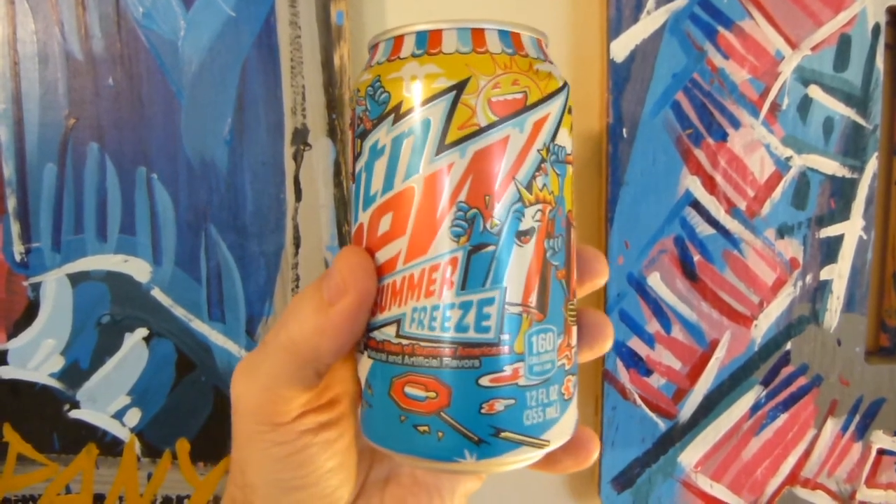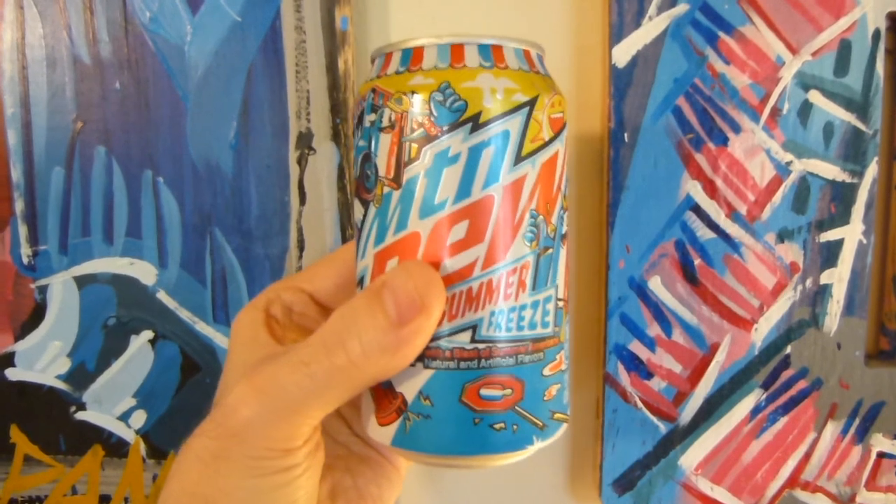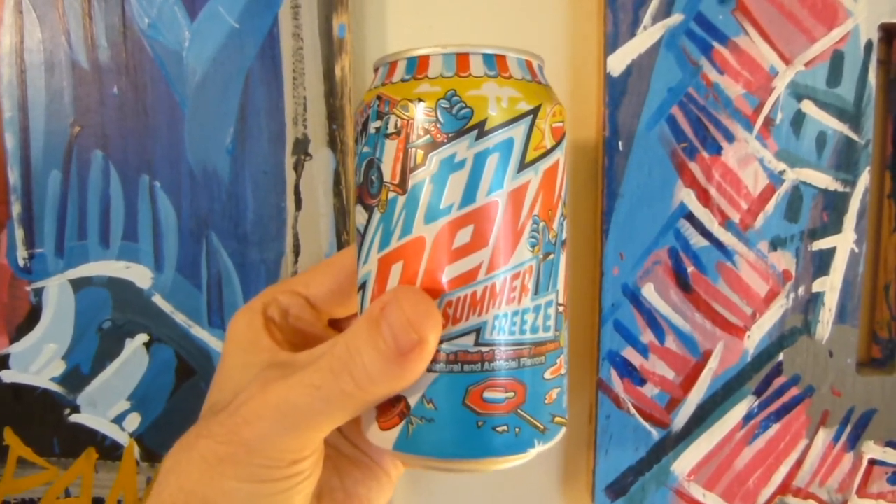This isn't too bad, but it's by far not their best work. 6 out of 10.